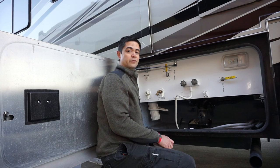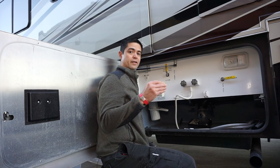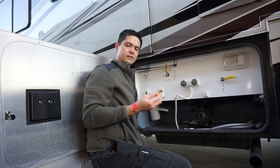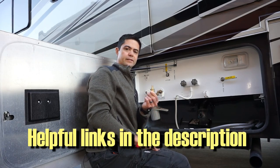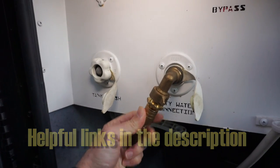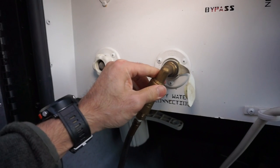Now how do I do it? Well, I bought this little piece — got this off of Amazon. What's really useful about it is I can connect an air coupler to it and to my city water connection.